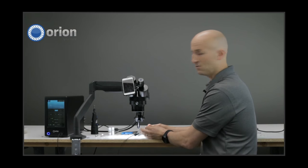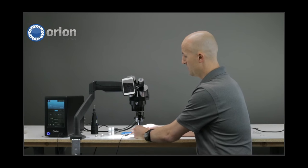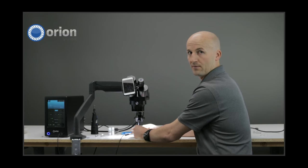Another technique we talked about last week — position everything before you look through the microscope. Get close to where you need to be, then look through the microscope, and then all you have to do is just kind of lift your fingers up. Then you'll be able to make that weld.